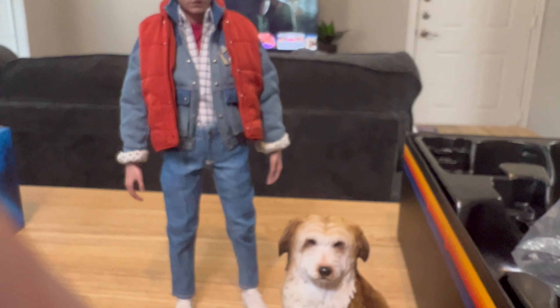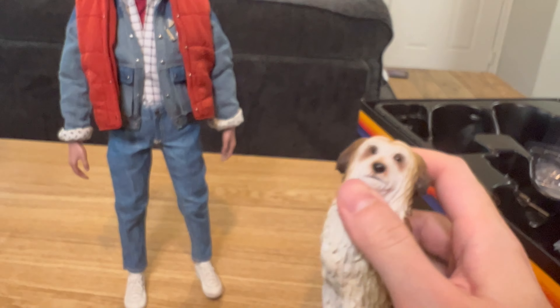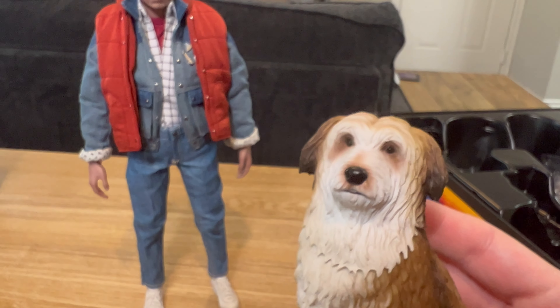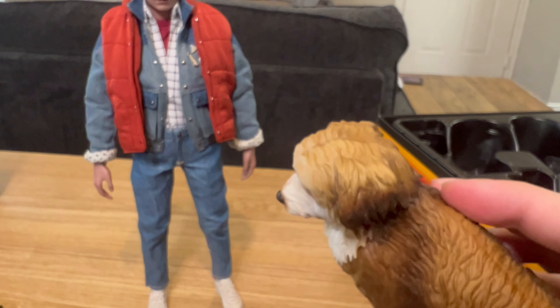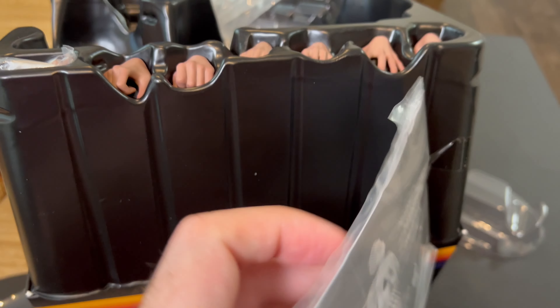Einstein is more of a statue, because there really isn't much articulation to him. Even the one piece of articulation they gave him — the neck — doesn't really move much at all. He's pretty much a statue, but I think he looks pretty good for what he is. I wasn't really expecting the Einstein figure to do very much except maybe just sit there — but maybe I'll try to fit him into the DeLorean.